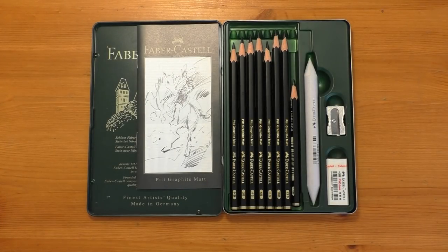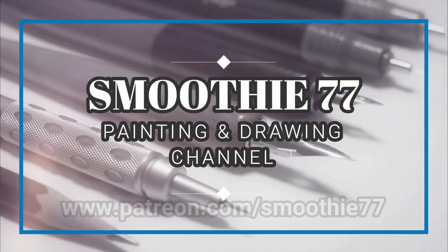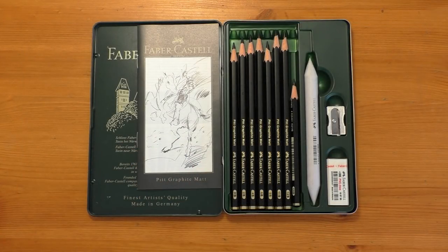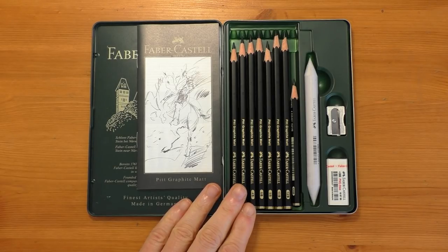If you're thinking that these pencils are exactly the same as your regular graphite but they just have a matte finish, you'd be wrong to think that. Hi everyone and welcome back. This is a follow-on video from the last video I made about the overview or mini-review of the Faber-Castell Pitt Graphite Matte Pencils.